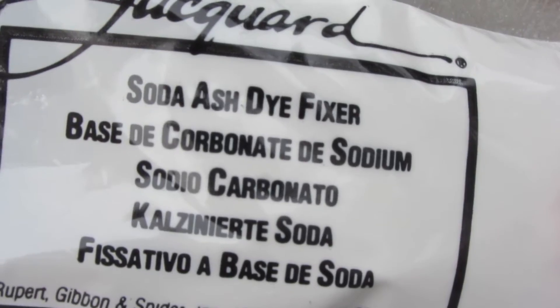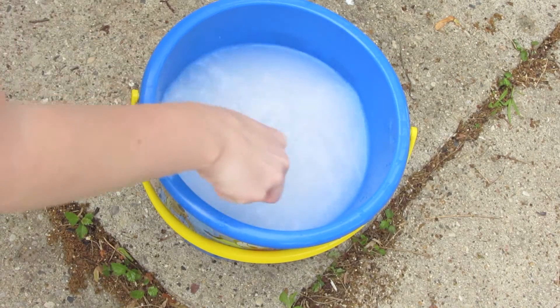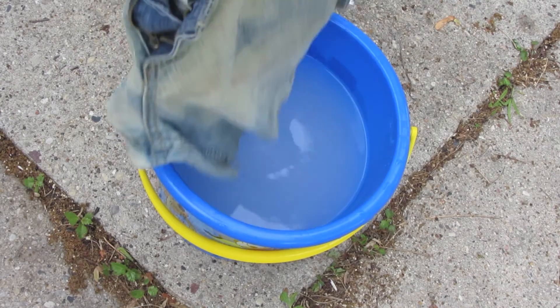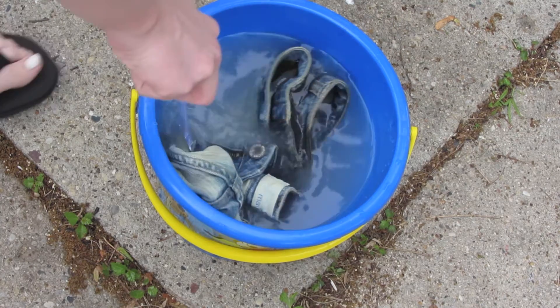So I went to Michaels to get some soda ash and obviously some dye for the jeans. And you just mix it in and you let your pants sit there for about five minutes, soak it all up, and let that dry a good amount before you add the color onto your jeans.